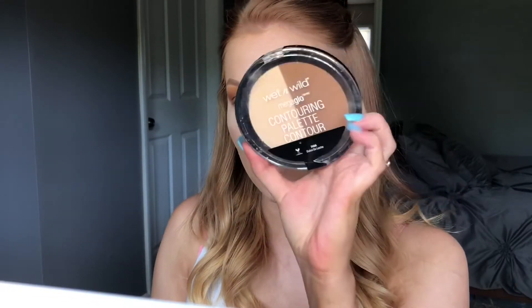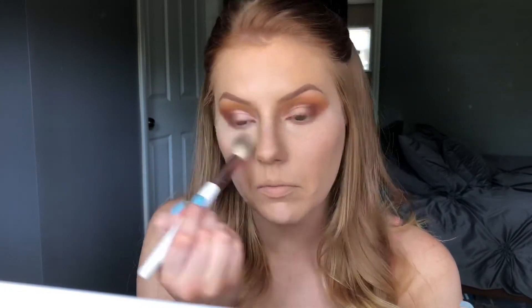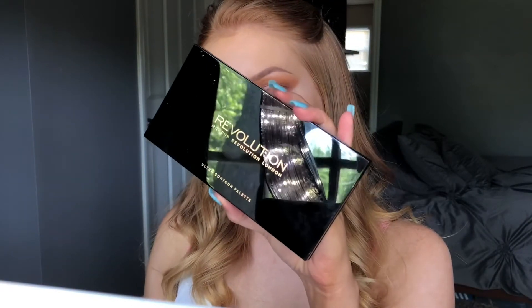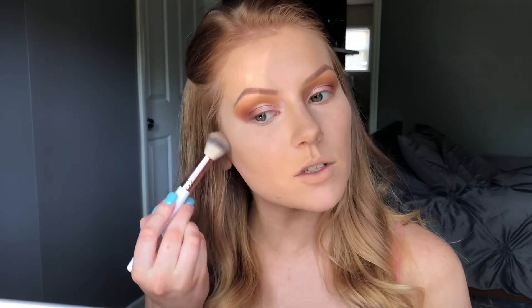The next thing I'm going to do is go in with the Wet n Wild Mega Glow Contouring palette to use the light shade to set underneath my eyes. So to contour today I'm going to be using the Makeup Revolution Ultra Contour Palette, and again this is the BH Cosmetics Rose Gold Collection number 5 brush — I believe this is a blush brush. It fits perfectly into the hollows of your cheek so I really like to use it for contouring.